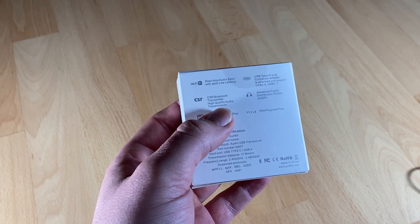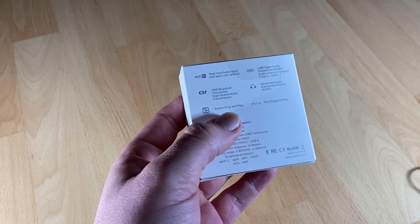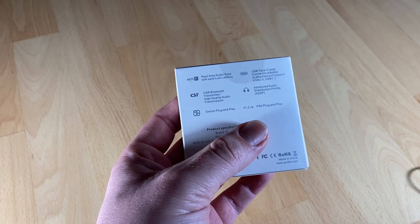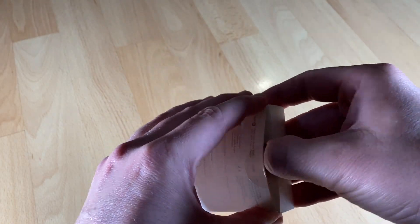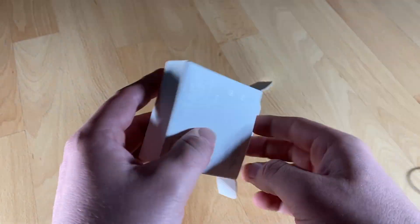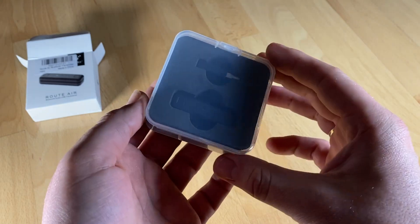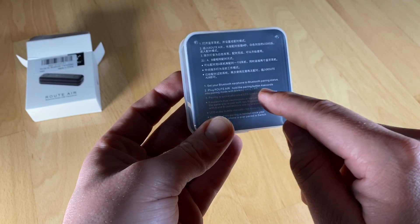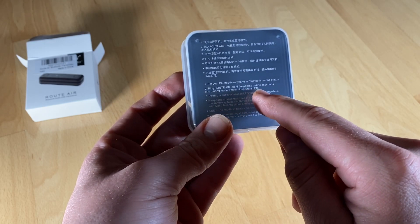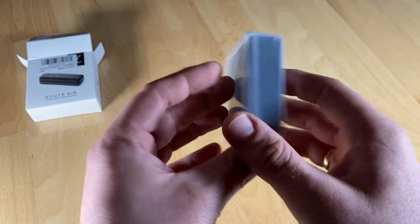I like this because you can connect two devices to it — it has an A button and a B button, but you only need one of them. It's the thinnest Bluetooth transmitter wireless adapter, and works for Nintendo Switch, PlayStation 4, and PC because there is a USB-C to USB adapter included. That means you have a multi-platform device.